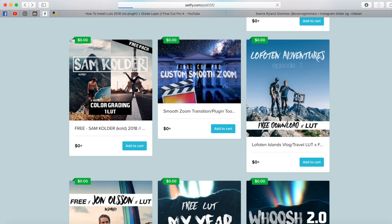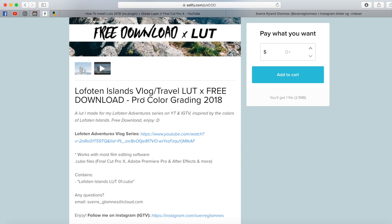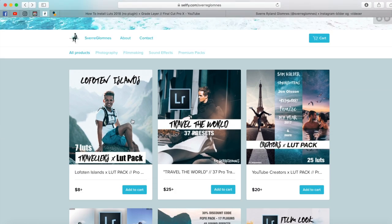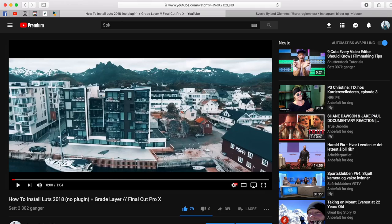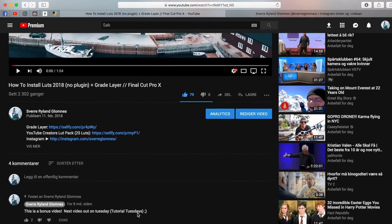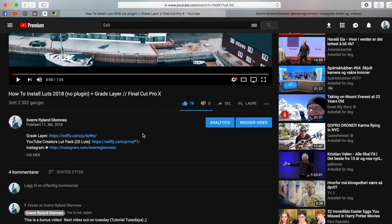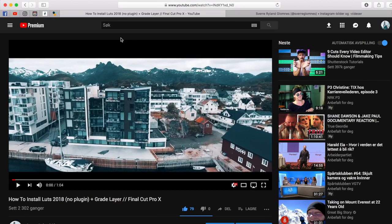I have one free LUT from the Lufferin Adventures series right here, which you can go and test out and see if you like. If you like it, you can go ahead and purchase the Travelers LUT pack. If you want to know how to install LUTs in Final Cut Pro, just head over to my channel — I will also link it down in the description — and the LUTs will work for most editing software.